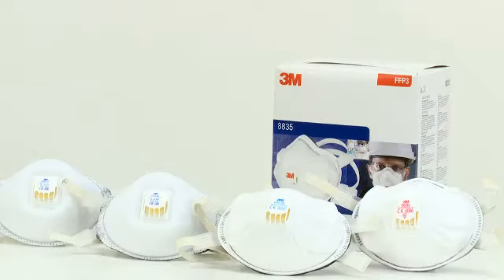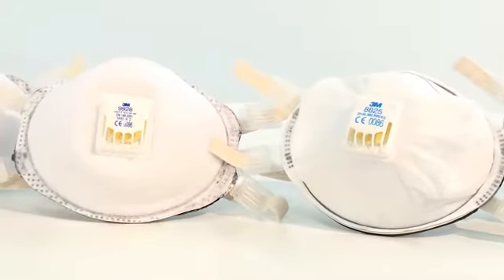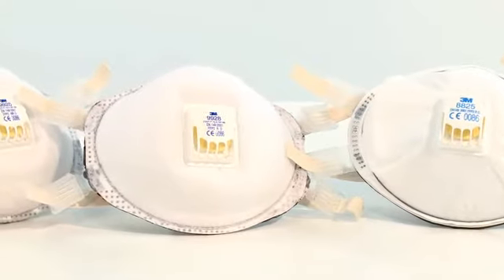Hello and welcome to this video demonstration of how to correctly fit the 3M respirators with adjustable straps. In this video, Alan will demonstrate how to fit the 8835 respirator. The procedure also covers the 8825, 9925 and 9928 respirator models.